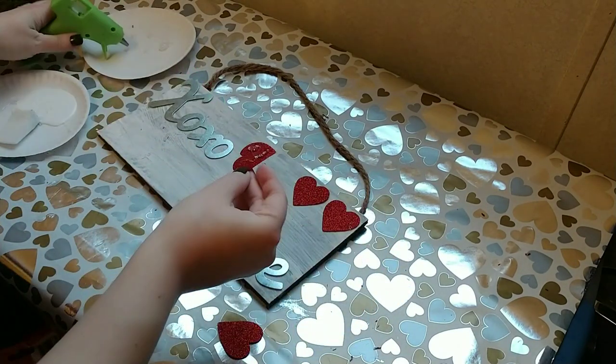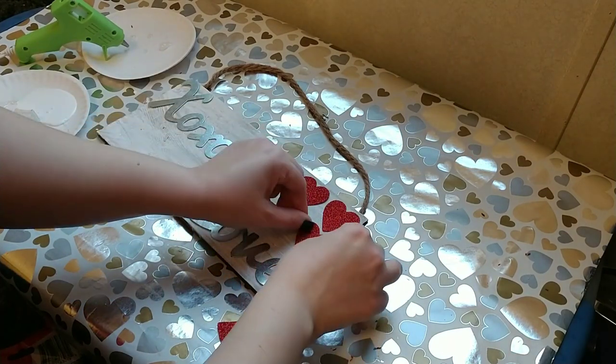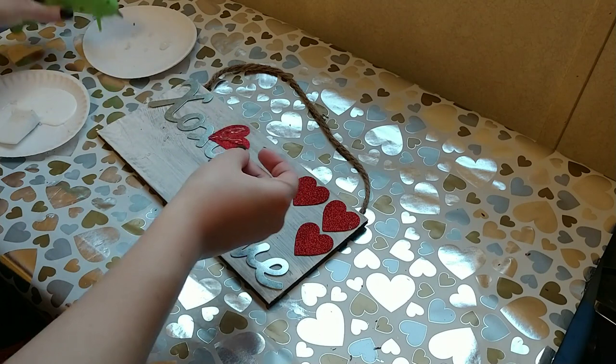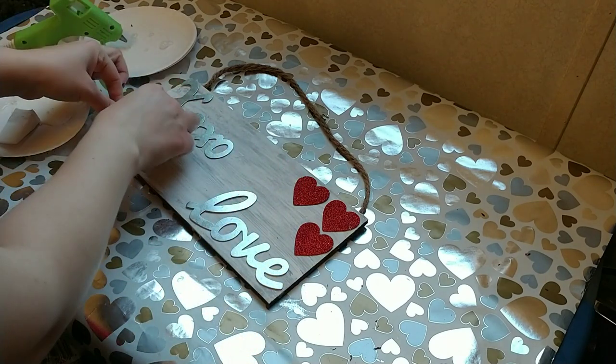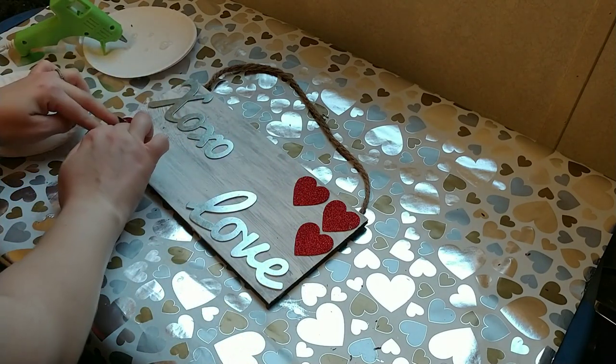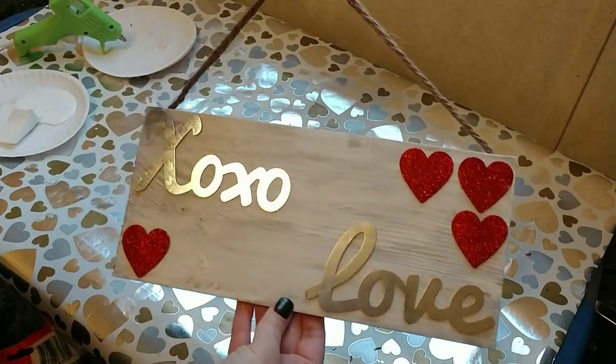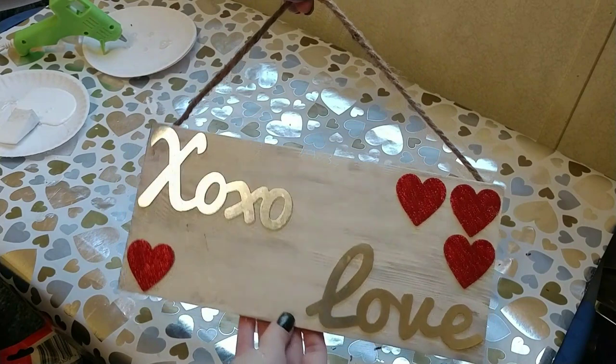I really like how it turned out. There you have a little Valentine's Day sign — this would be cute on a door or maybe on a wreath as well.